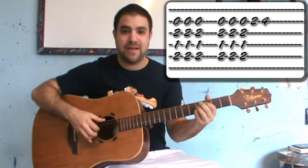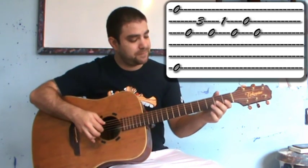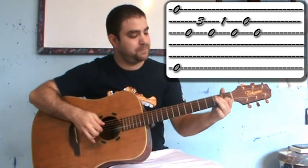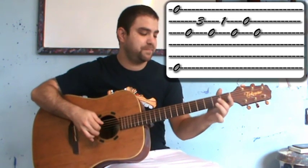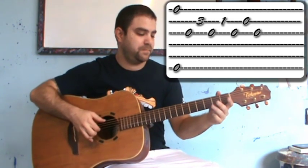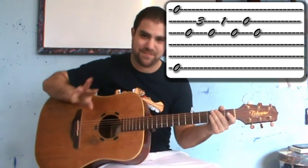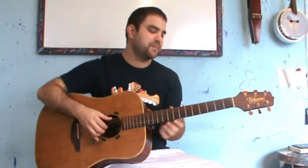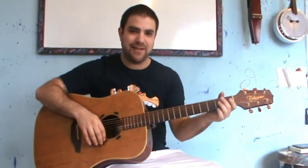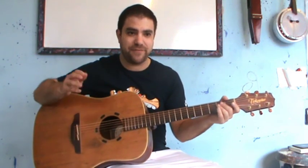And then it's E minor with a descending line — three times. I was mistaken, it's only three times. If you noticed, it's one and five all the way: it's E and B or B7, E minor and B or B7, which is the first chord and the fifth chord — the dominant chord.